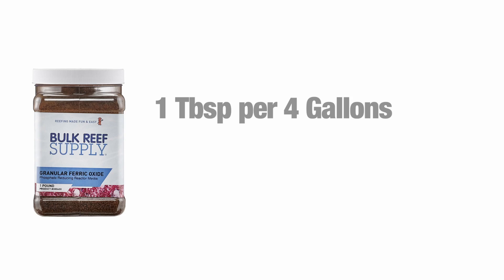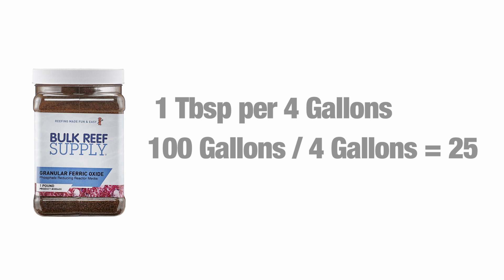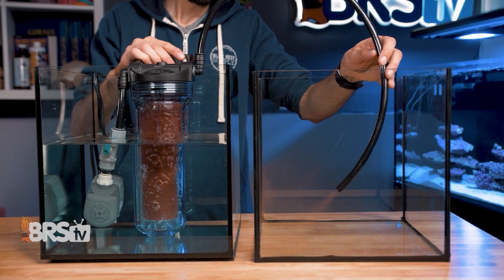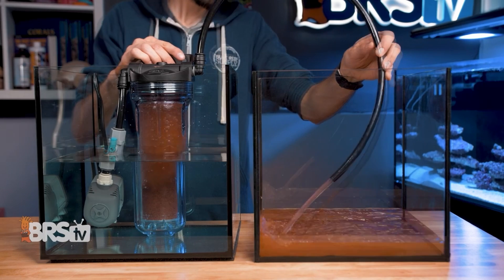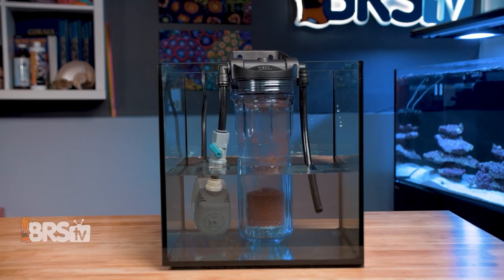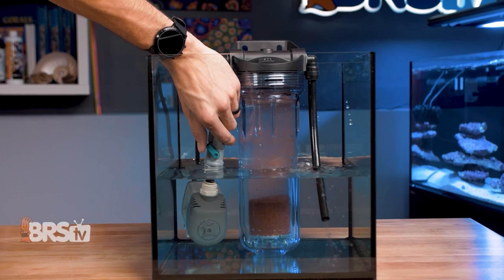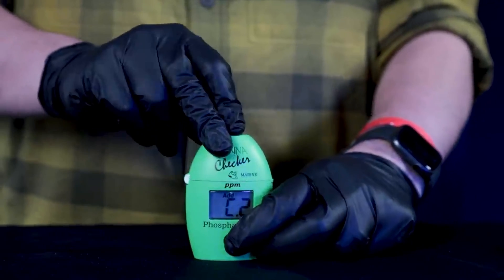With standard GFO, one tablespoon will safely treat four gallons of water. So if you have a hundred gallon aquarium, you'll start off using 25 tablespoons of GFO. Once you've given it a rinse and added it to your filtration, either in a media bag or in a small media reactor, you'll want to continue testing your phosphates daily to see how far they come down in the first week.